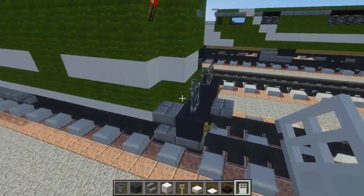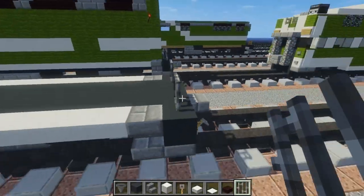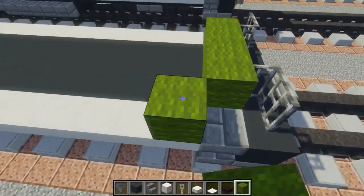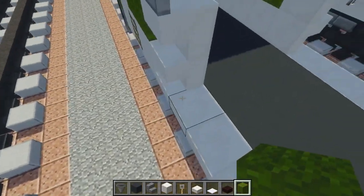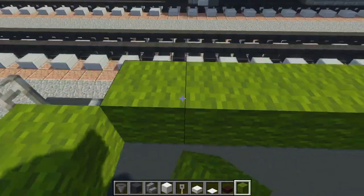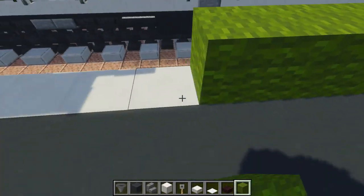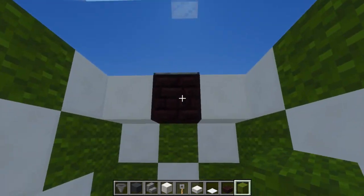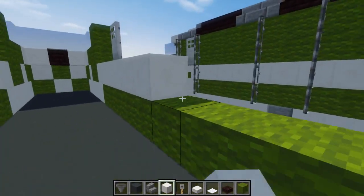Let's go to the back and add iron bars to both sides. Then add green wool in the middle — three blocks — and green wool on the sides, extending all the way to the stairs right here. I am awfully tired right now, so after this I'm just going to go to sleep. After we do this layer, we're going to add a quartz layer on top — it's just the GO Transit color scheme we have going on.